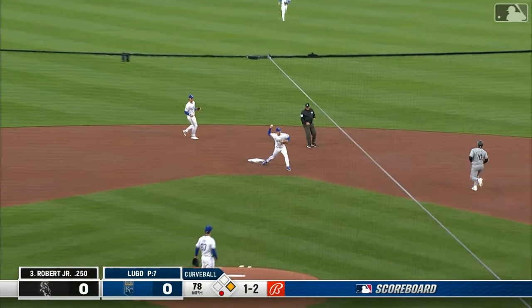Lugo backhands, throws a strike to second, locked in the first, and that's a double play.